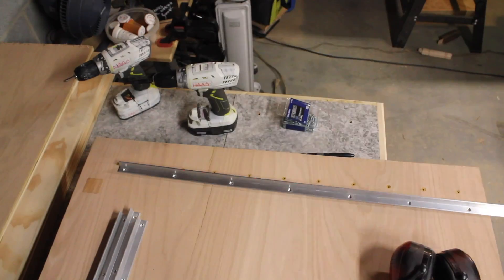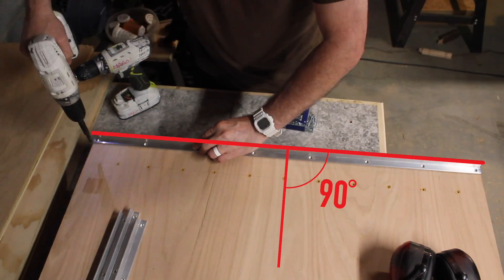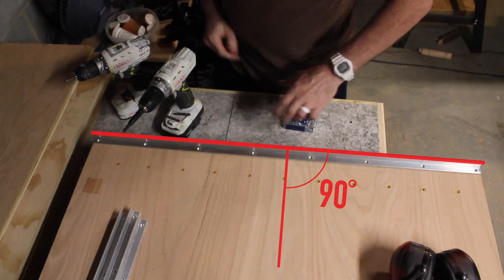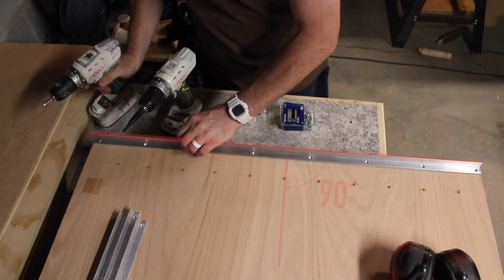Now when you set this, everything will be referenced off of this particular rail. And I used the factory edge of the sheet of plywood.